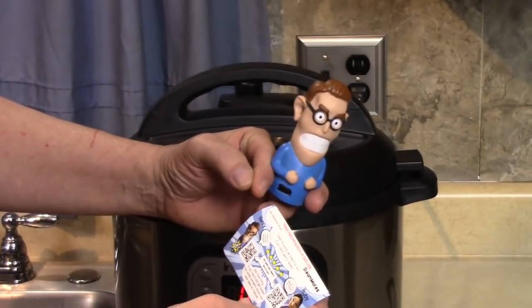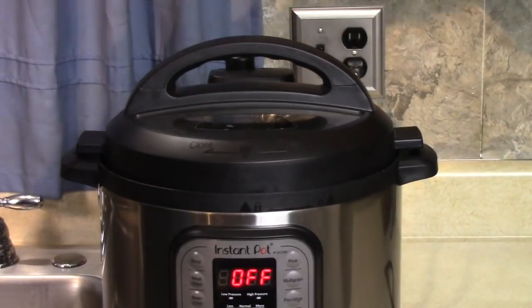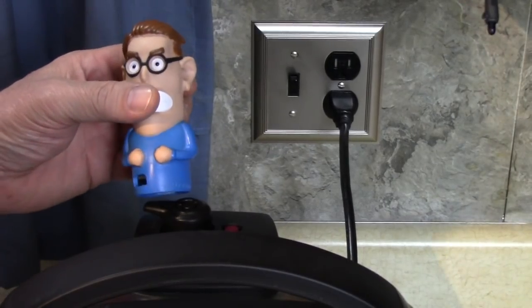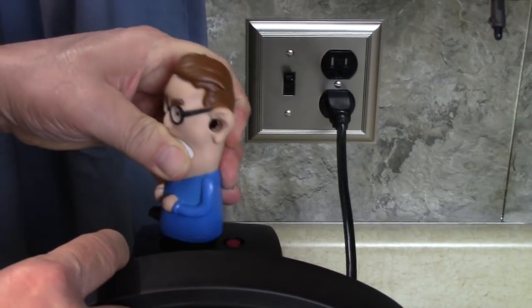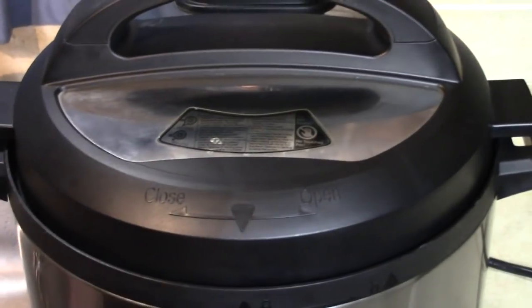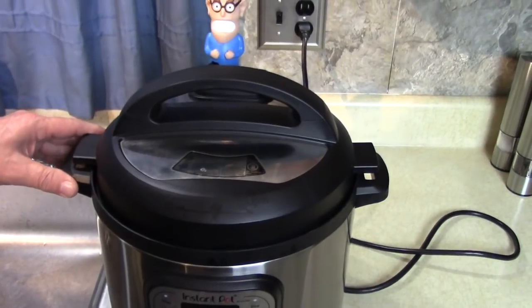You know when you release your pressure and steam comes up into your cabinets and all over the place? Well, you mount this on here real easily. There's a little slot — put that over your pressure valve and he's right there.